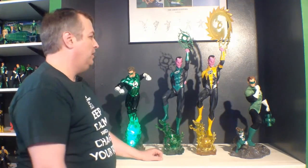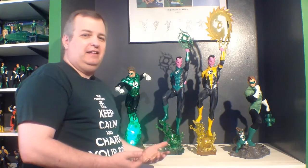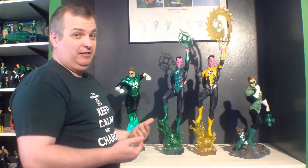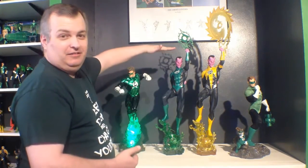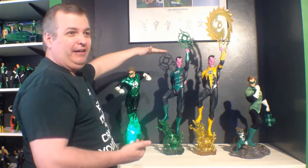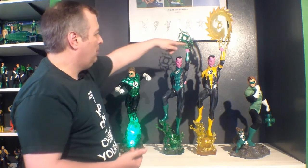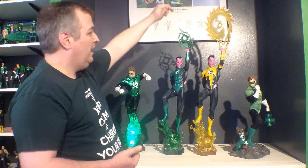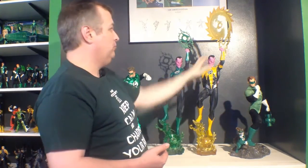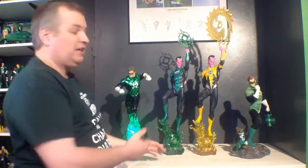They didn't add electronics back in with the green version either. Something I really like that Sideshow paid attention to: Sinestro is the kind of character that would not allow himself to be on the same level as Hal. You can see he's floating high enough that he's taller than Hal — which is exactly how Sinestro would be; he would not allow Hal to be on equal stature. The Hal figure is about 21 inches tall. Sinestro up to his hand is 25 inches, to the top of the green construct is about 30 inches, and the original Sinestro Corps version with that awesome saw blade construct goes up to about 34 inches.